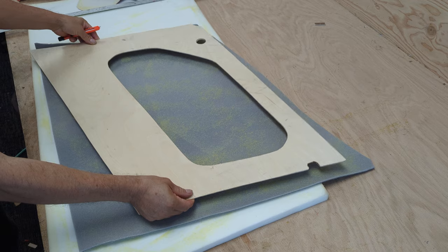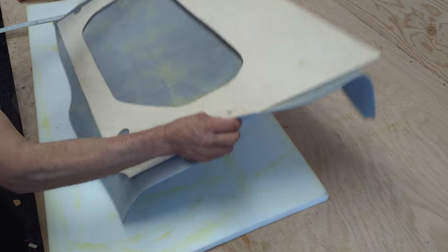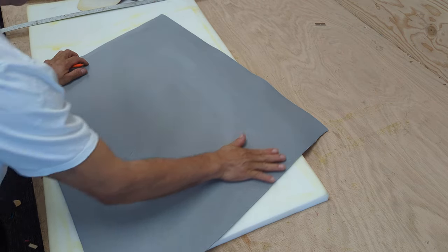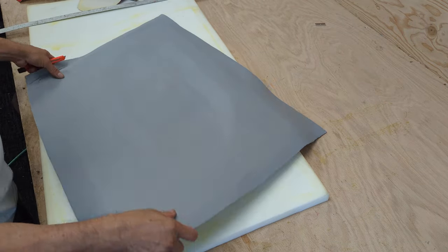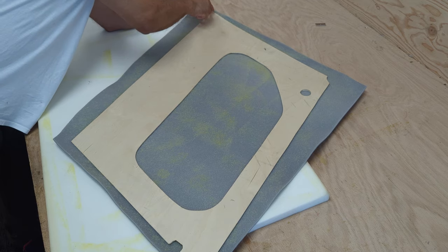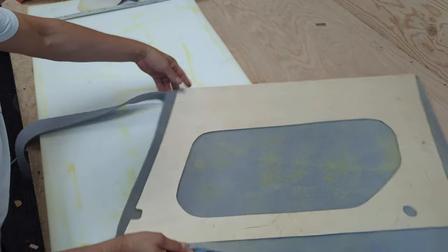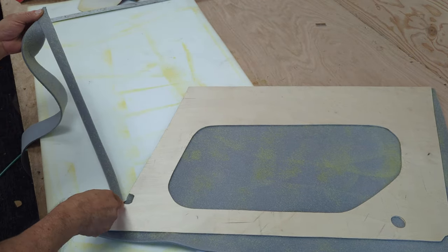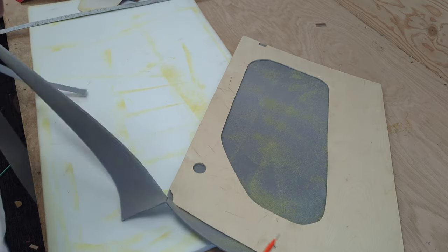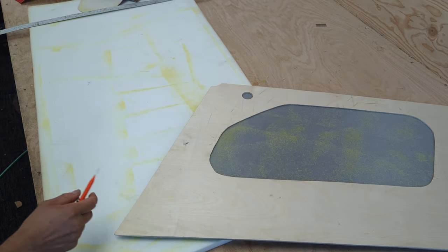Then I get the wood and put it exactly on top. I cut everything extra. Then I'm going to cut all around the excess headliner.